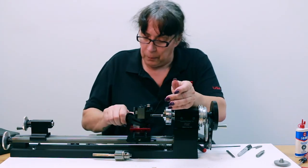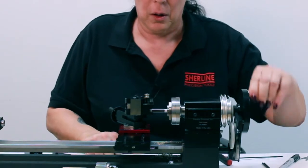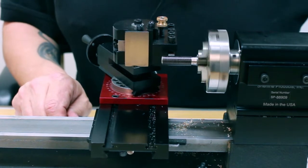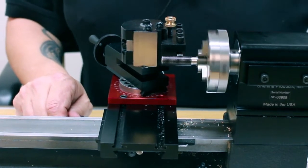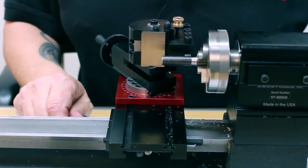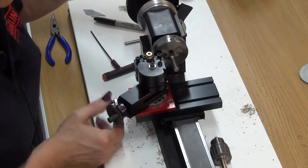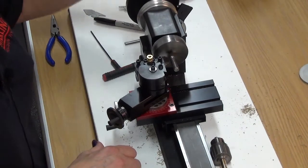We'll do a few passes here. In mild steel it will take a bit longer than brass, and I highly recommend using cutting fluid. But this method is way easier on your tools and your equipment than the traditional method.